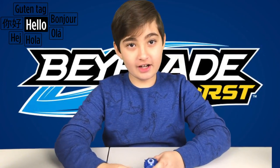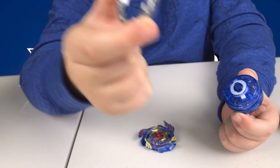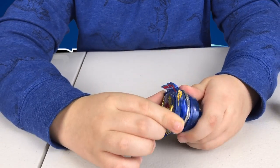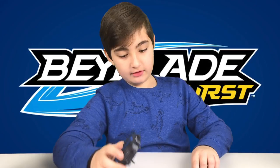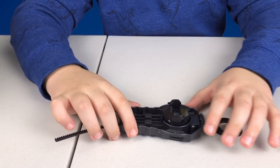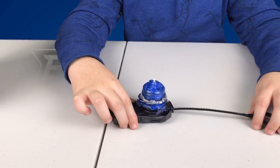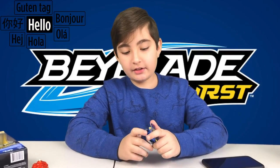Let me show you guys how to assemble the Beyblade. First, take this piece and put it on like this, then take this piece and put it on there — and then you just spin it, and there you go, you have your Beyblade. Now to load it: take the activator piece, put the Beyblade in like this, and when you pull it out it's gonna spin like that.